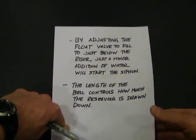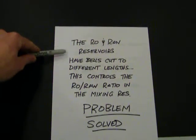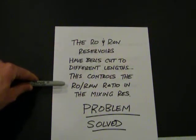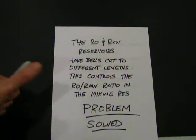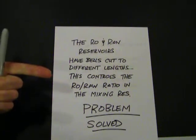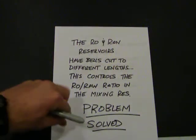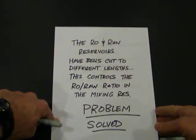In my case, I'm using two five-gallon buckets. The RO and the raw water reservoirs have bells cut to different lengths, and this controls the ratio in which I'm mixing them. So I've solved the problem — I've got a source of RO water and I can control the ratio at which they're mixed, giving me water suitable for my aquarium.